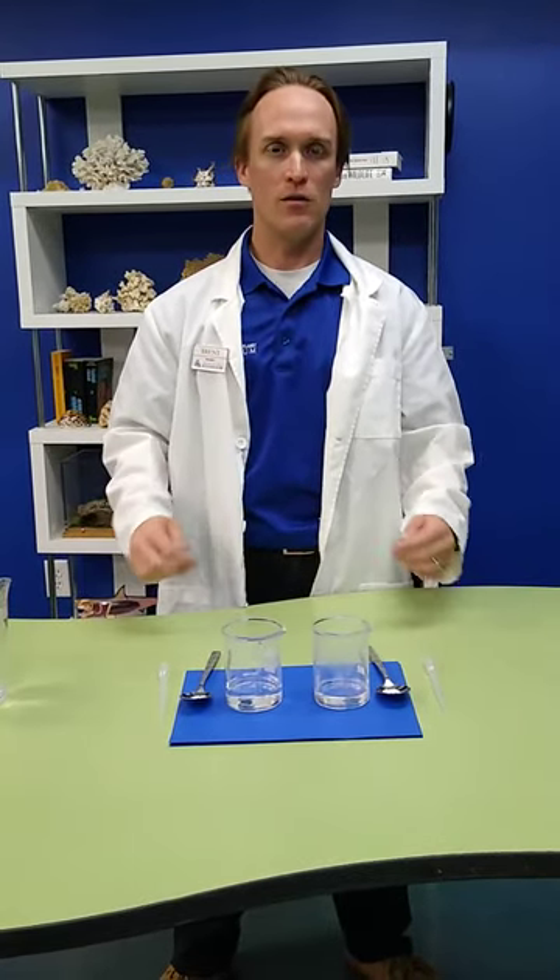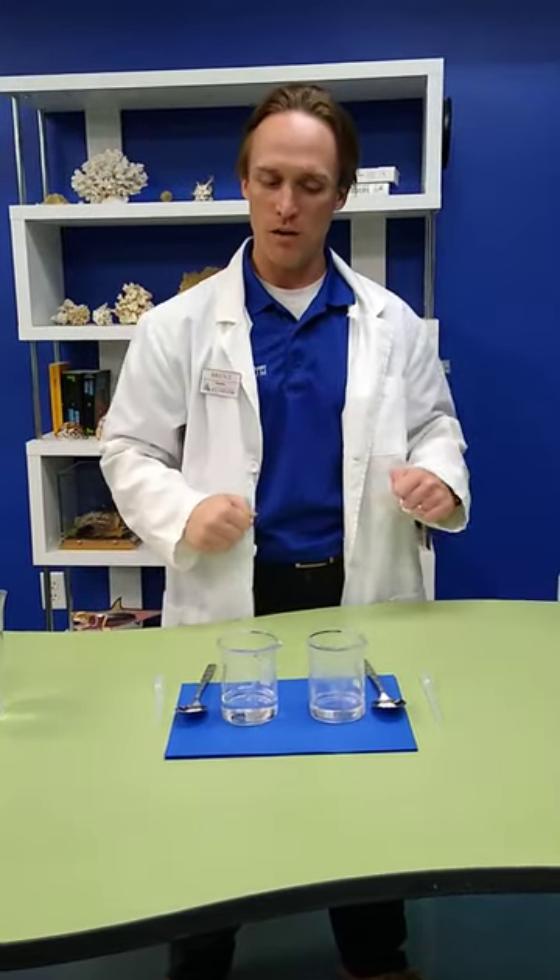Thank you for joining us once again here at the Loveland Living Planet Aquarium, where we are bringing the aquarium to you while you're not able to be here. Today we're going to be doing an interesting experiment that looks at dissolving. Dissolving is what happens when you pour something into something else and the thing disappears. One famous example is salt and water.